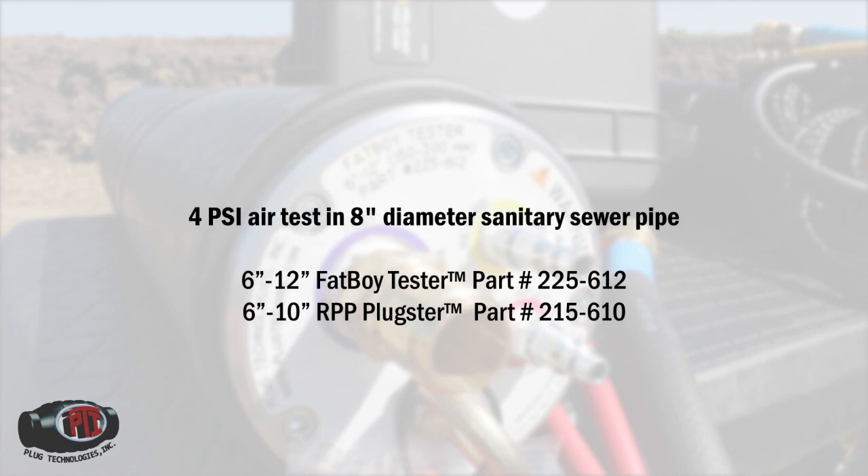We are performing a 4-PSI air test in an 8-inch diameter sanitary sewer pipe, and both the 6-12-inch Fatboy Tester and 6-10-inch RPP plug are rated to perform this test.